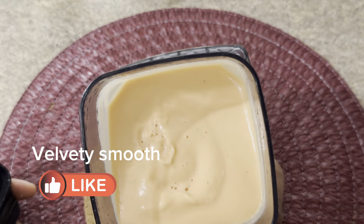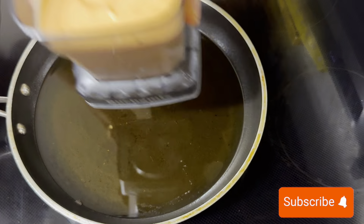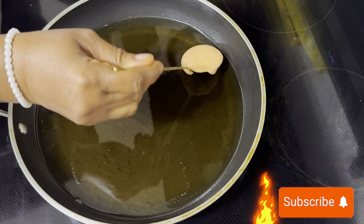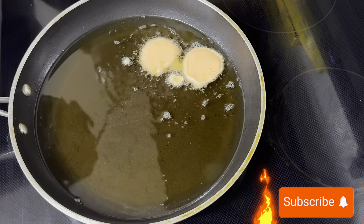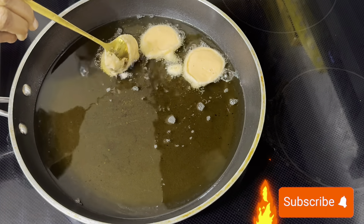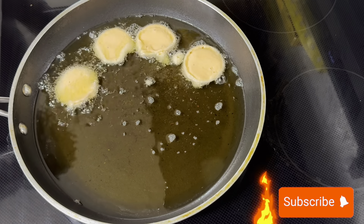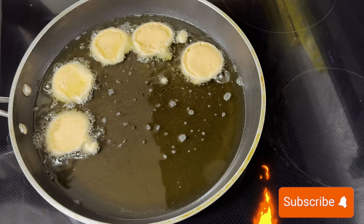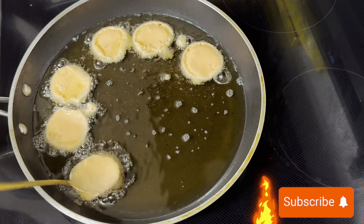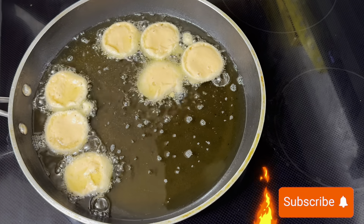And this is what we have — peep that velvety smooth batter. Now let's deep fry. The oil is very hot; I'm using low to medium heat, so kitchen safety is advised — be very careful working with hot oil. Just scoop in gently to make those balls. You'll know you've gotten the mixture right when you see tiny fluffy air bubbles and it floats — just watch.